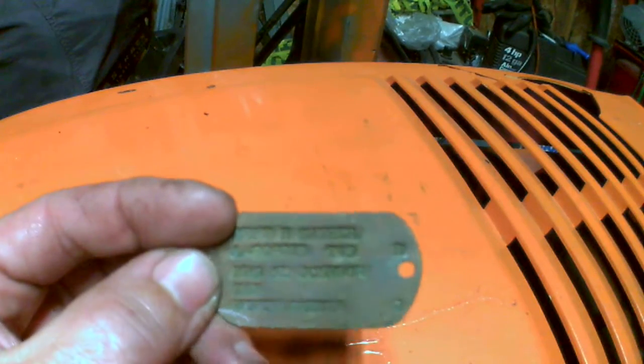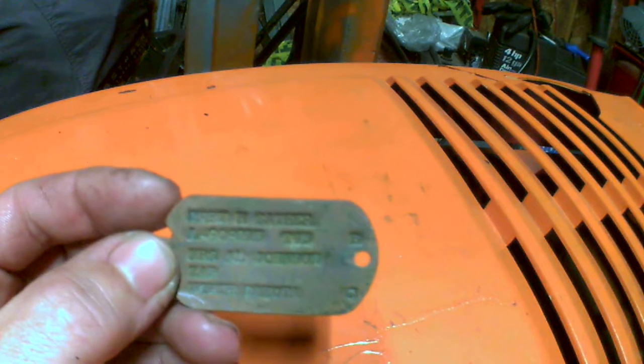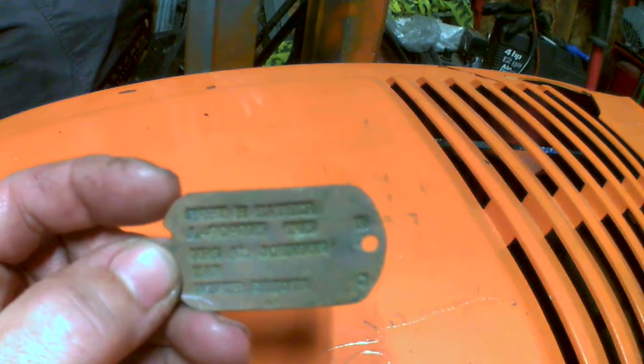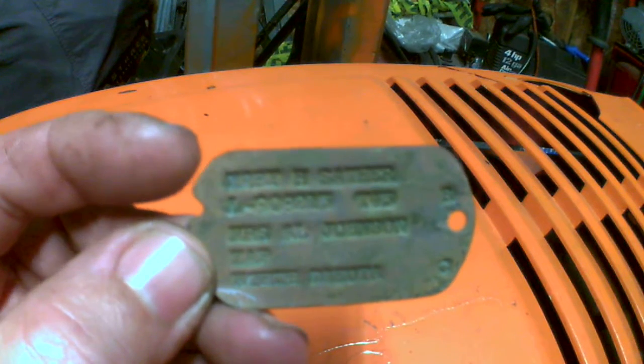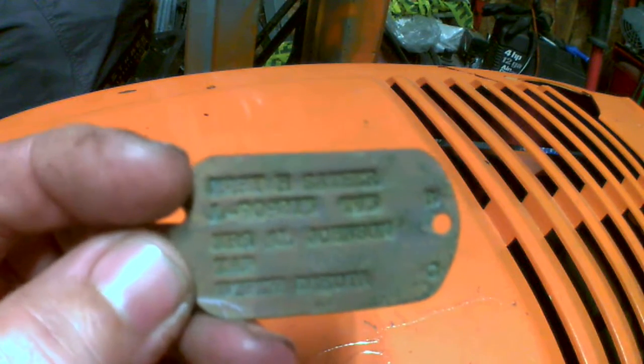All right guys, so this is what I found metal detecting. Pretty good find. Two of them here, I'll show you the next one in a second, but this is an ID tag for a woman from World War II.